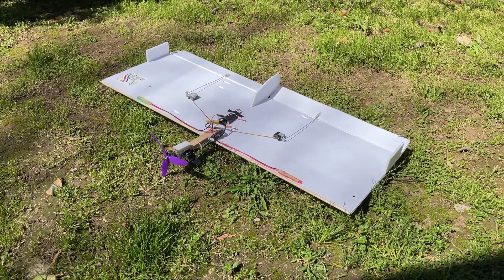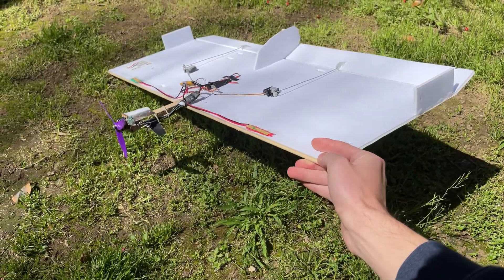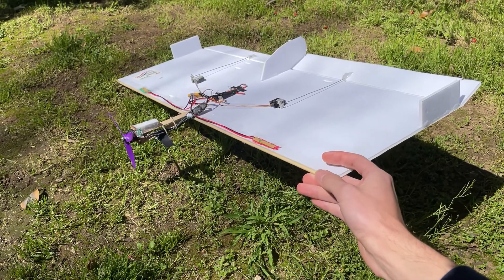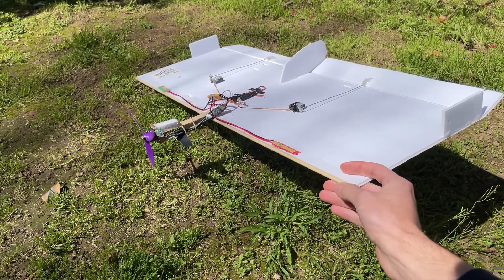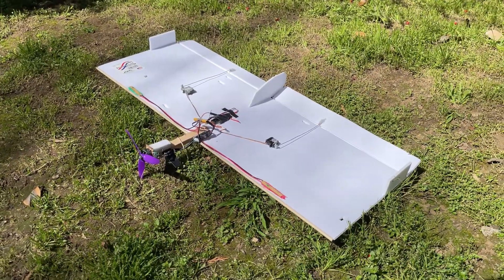It's made out of a little more than half a Dollar Tree sheet of foam board, and I have a barbecue skewer running the entire width of the wing, just kind of as a leading-edge reinforcement so the foam board doesn't really crumple when I crash.